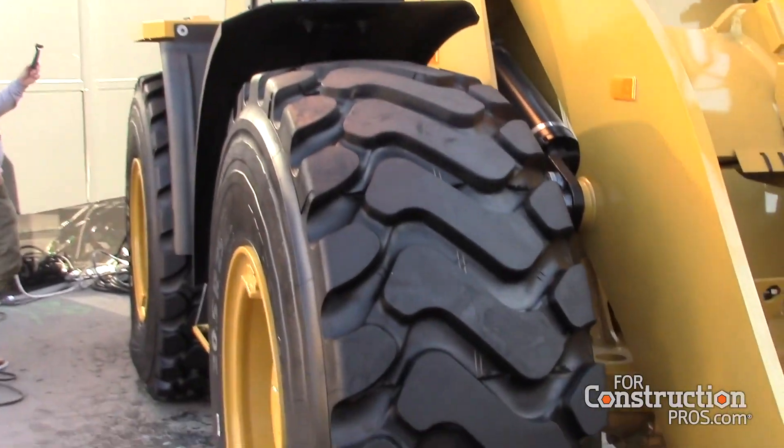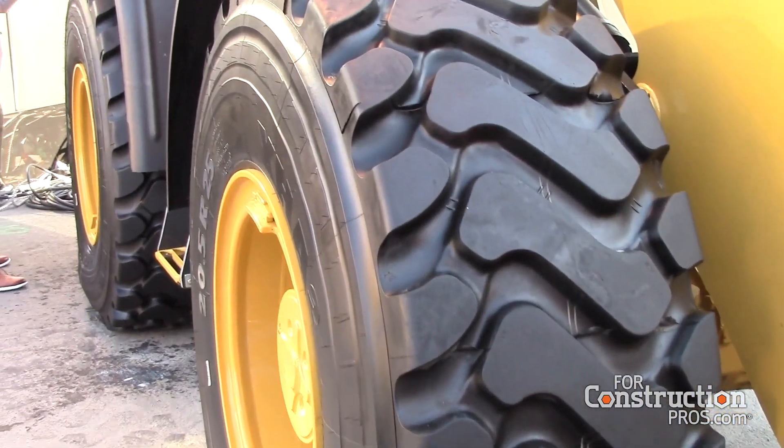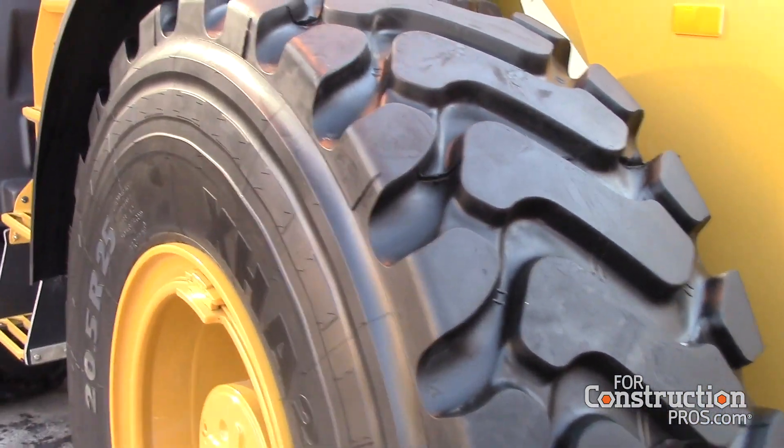Under-hood guarding, under-belly guarding, hitch guarding, light guarding, cab guarding, and rear guarding are all available options. We also introduced larger tires on the 918M at the end of 2018, and that option is still available on this model — larger flotation, lower ground pressure, wider footprint.